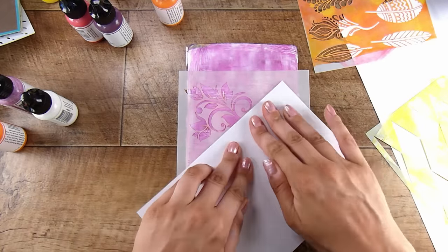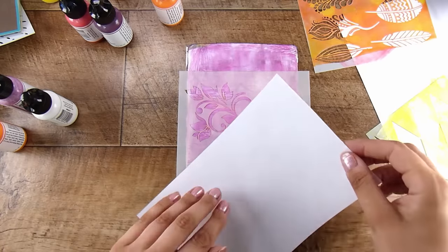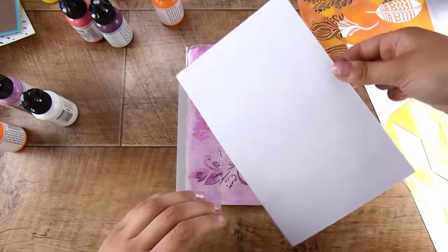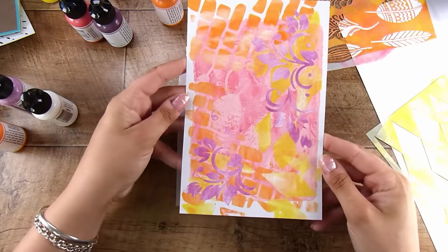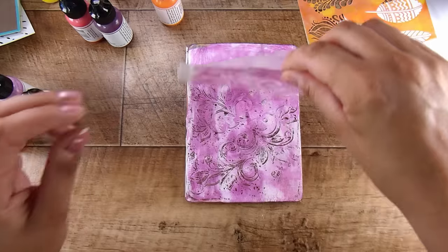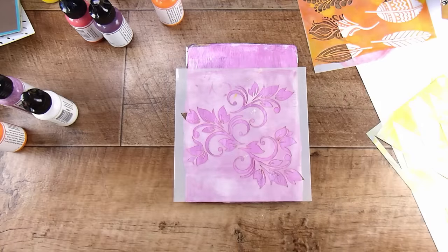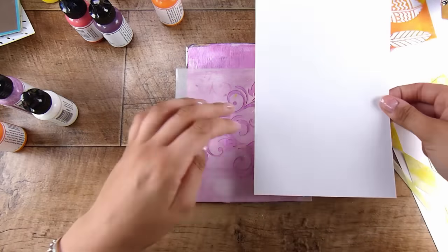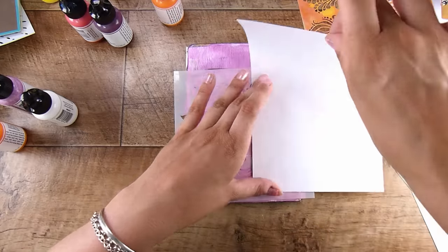Here I'm going to use one of the Gina K stencils — this gorgeous swirl design — and all I'm doing is getting that purple design through and onto my frame here. I really like how this looks but I want a couple more, so I'm actually just going to remove the stencil quickly. I've got enough paint on my brayer just to go over it again to smooth it out, pop the stencil back down, and that way there is more paint there to collect.